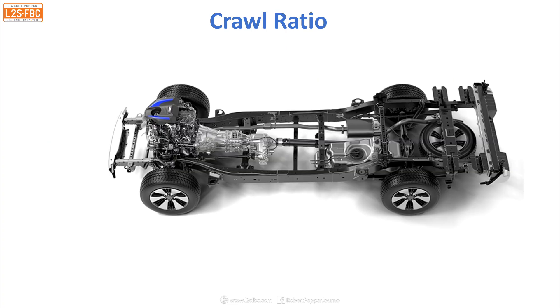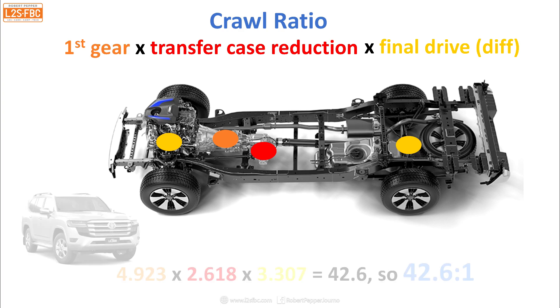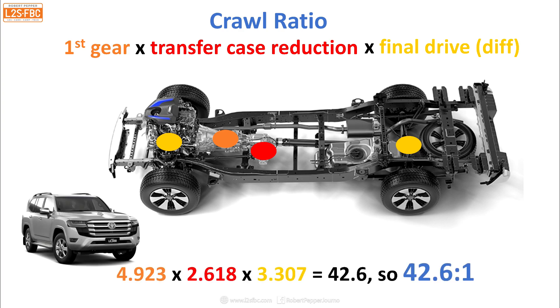Now the crawl ratio — this is what we mean by crawl ratio, it's the lowest gear. We start with first gear, which might be say 4:1 in the gearbox like any normal car. Then we've got a transfer case reduction — when we put the vehicle into low range that might be 2 or 3:1. Then we've got the final drive, which is the differential ratio, and typically the differential ratio is the same front and rear, but not always. So let's see how that works with a Land Cruiser 300 Series: 4.9 times 2.6 times 3.7 gives us 42.6:1 — so we call that a 42.6:1 crawl ratio, probably rounded up to 43:1.